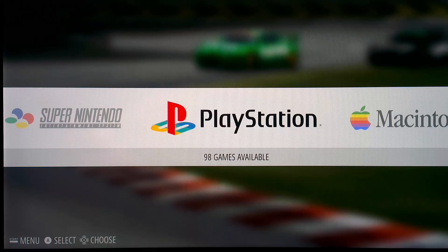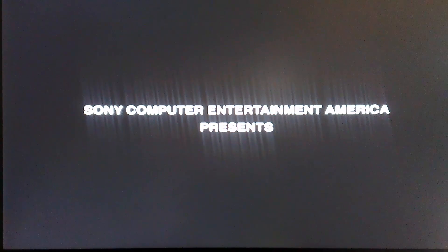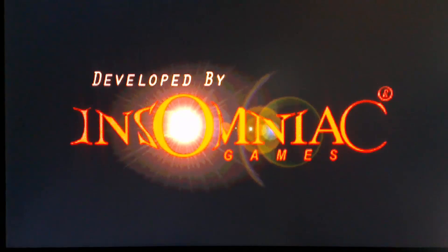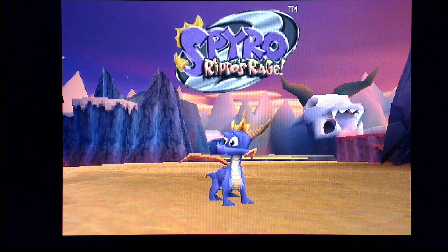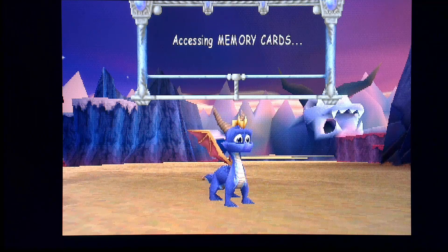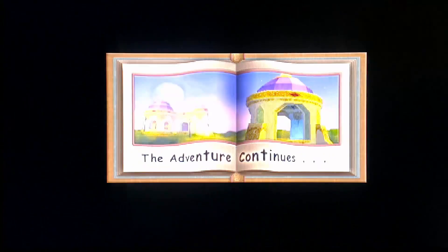We are back in Emulation Station, and what we want to do is go into our PlayStation menu, select any game, and load up the emulator. We can see that it looks a little different now compared to what it would have looked like previously. Our screen is 4x3, we should have a video smoothing filter which should make it look a little bit nicer, and the BIOS file will help with compatibility for sure.